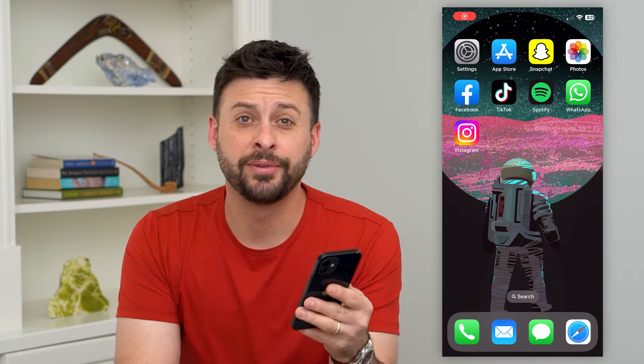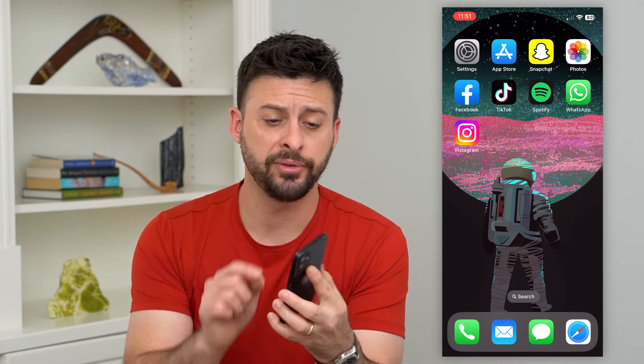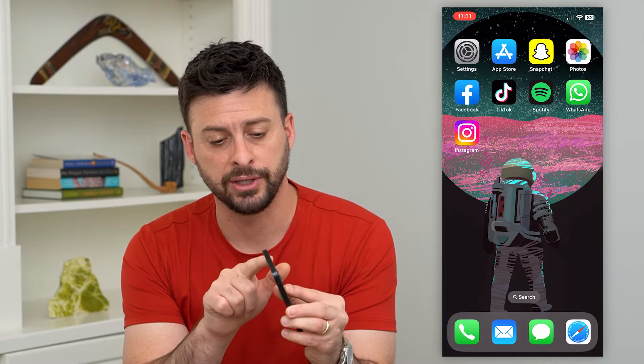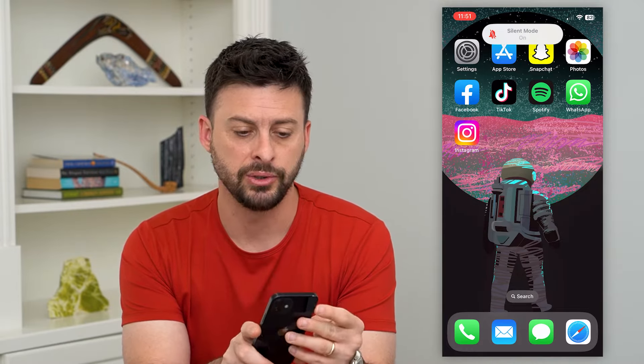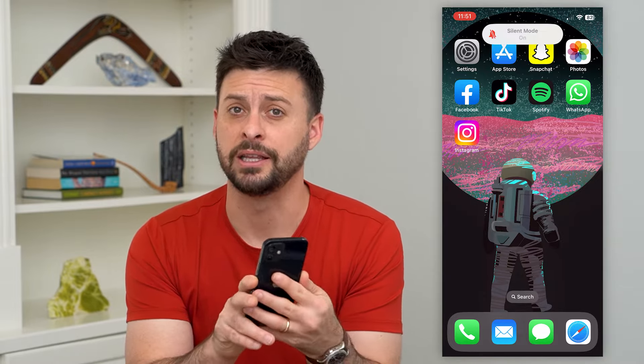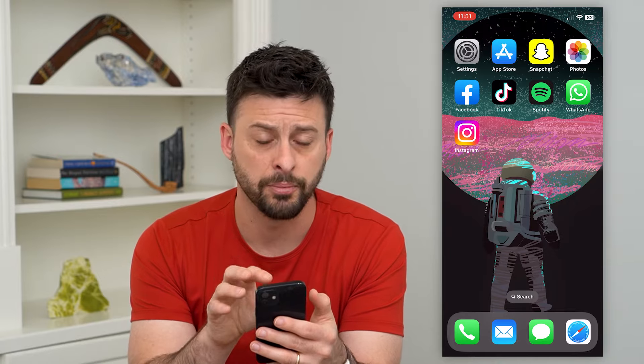Let's turn off silent mode on your iPhone without the button. If your silent or ring switch doesn't work and you can't switch back and forth between silent mode on or off, I'm going to show you how to do that only in the software, not using the physical button.